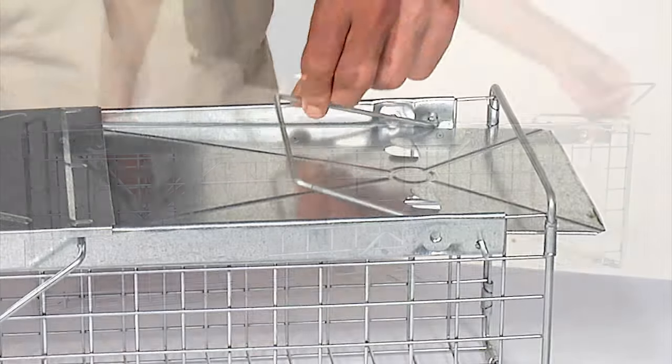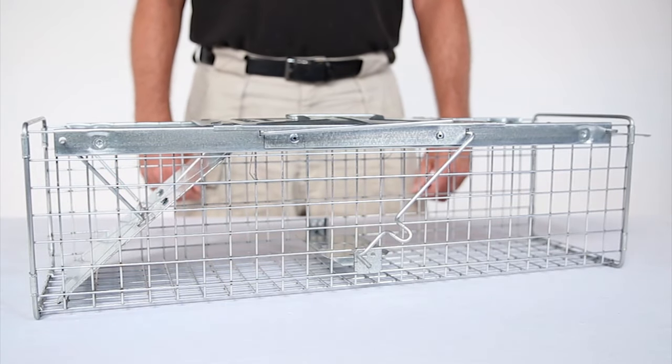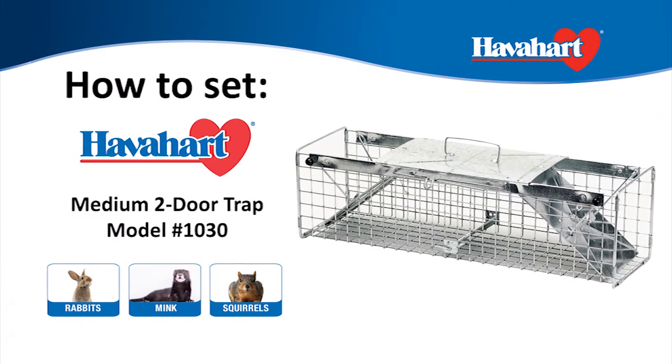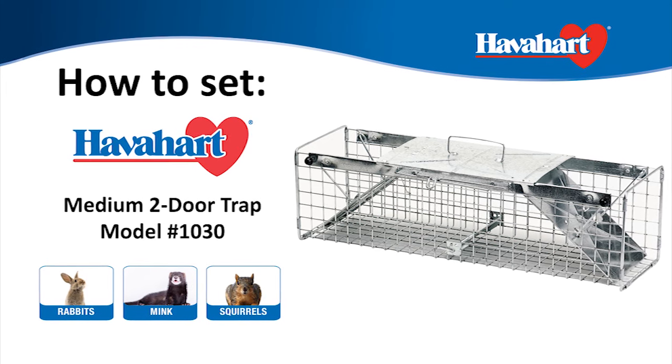Finally, gently turn the door lock knob over so that both door locks rest on the doors. Don't forget to check out Havahart's Easy Set Traps, the new innovative technology that allows you to set the trap in one simple motion.